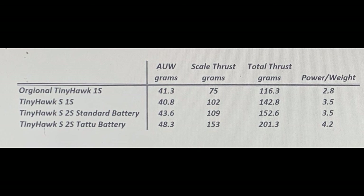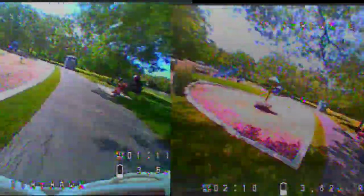Thrust testing is a short duration test. Another form of short duration tests are radar speeds. Albert Cam reported in his review that the original Tiny Hawk had a speed of 35 miles per hour, the Tiny Hawk S with the 1S battery had a speed of 37 miles per hour, and the 2S had a speed of 45 miles per hour.